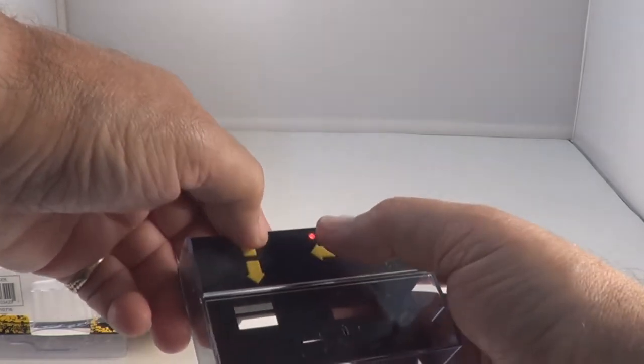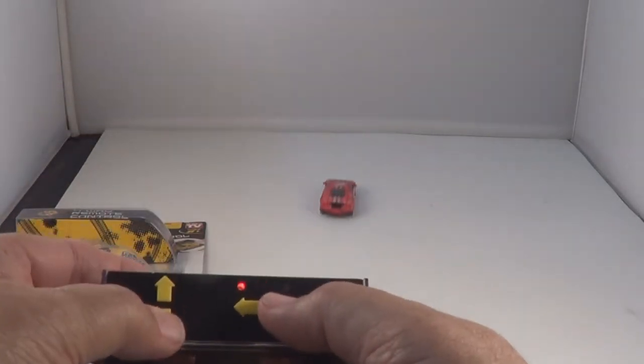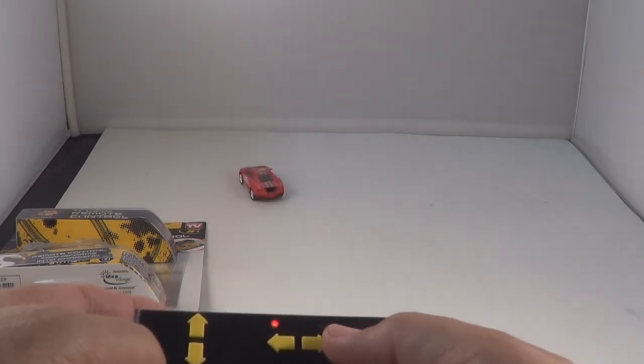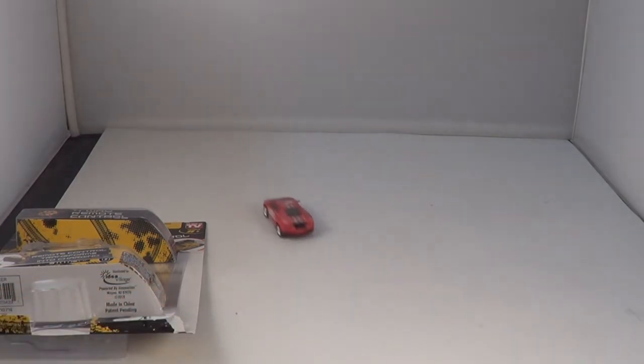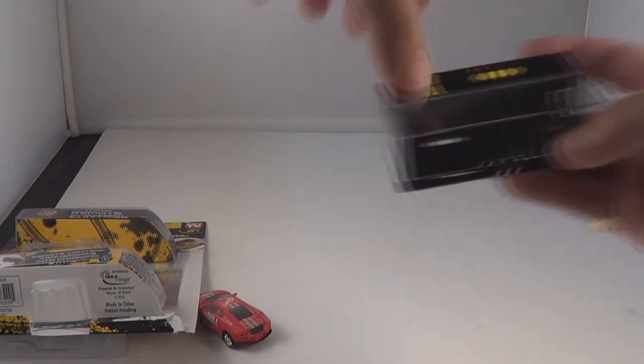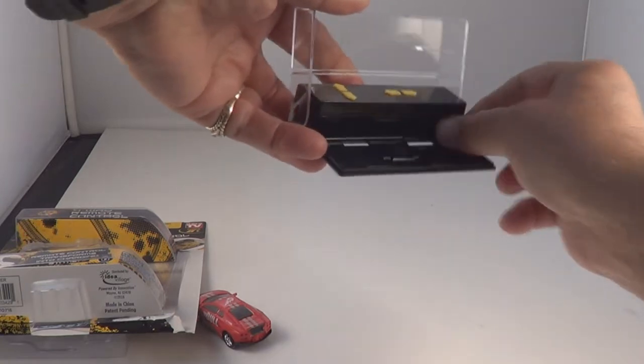Let's see if we can get it going — there it goes! Oh, they are fast, they are fast. Let's see that — yeah, reverse. Oh, look at it go!